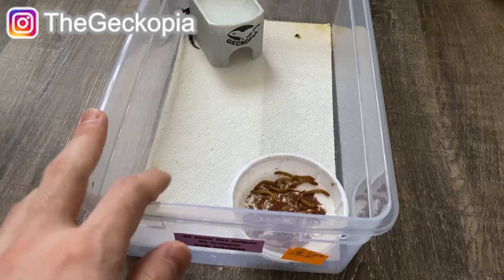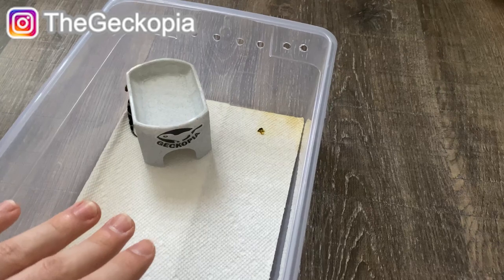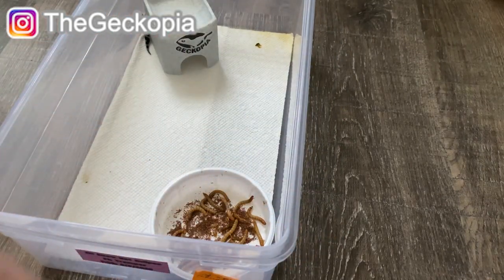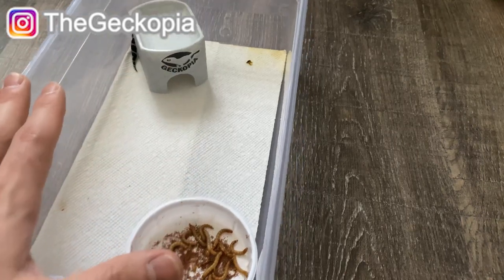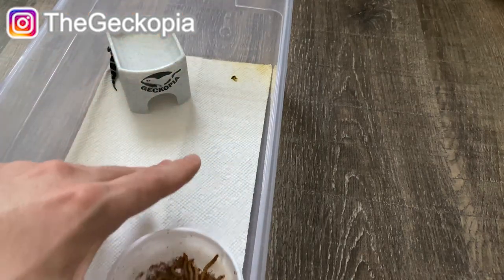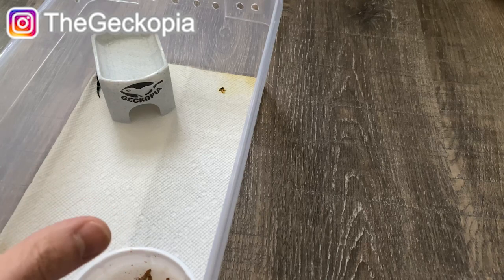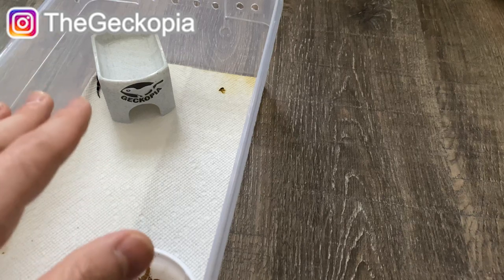After you get the enclosure — let's say for example if you have a tub — I recommend making a hole on the side right here, and also a couple of holes here as well. This will allow fresh air to consistently flow in and out so the hatchling is always breathing fresh air. There's also a lot of odors from poop and from insects, so it's always good to have this ventilation. The more holes you have, the better.